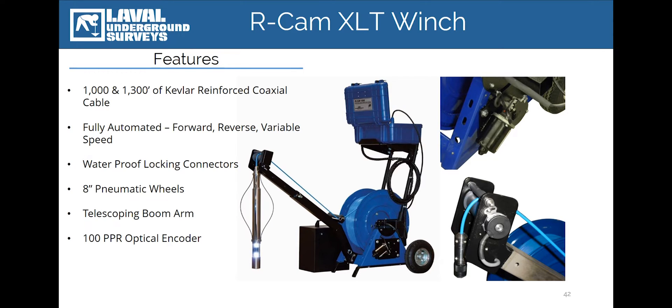The RCAM also includes a boom arm that can be collapsed and repositioned, making it easier to transport the system. The RCAM comes equipped with 8-inch pneumatic tires as standard. However, these tires can be upgraded to our 12-inch pneumatic tires if the system is going to be used in mud or other wet or difficult terrain.